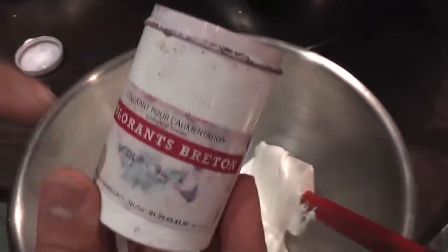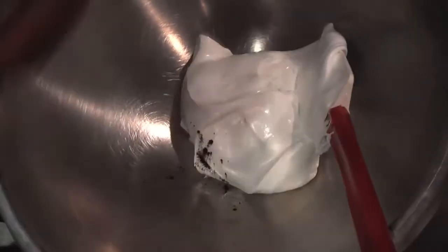Now I'm adding the color and the essence. The best is to do it before, but in my case I need different colors to do different desserts, so I'm doing it now.